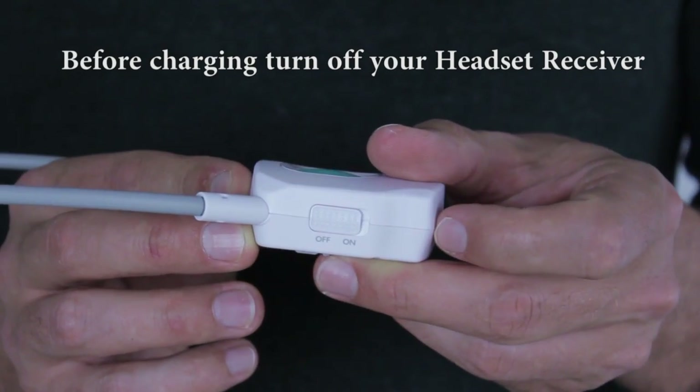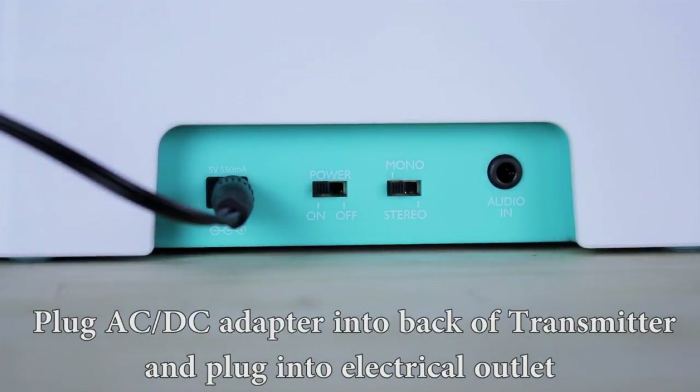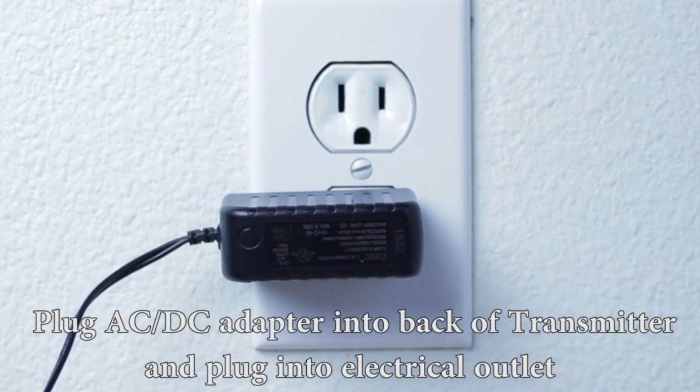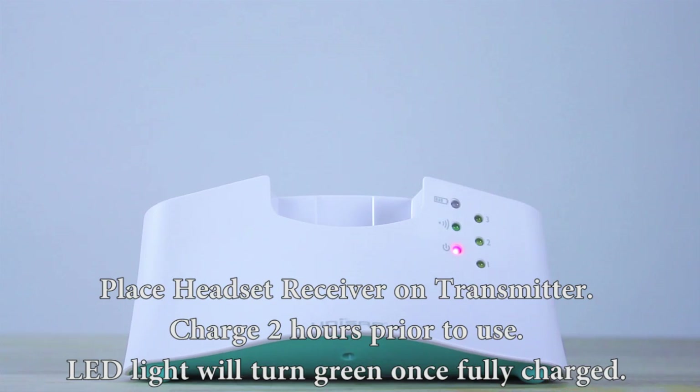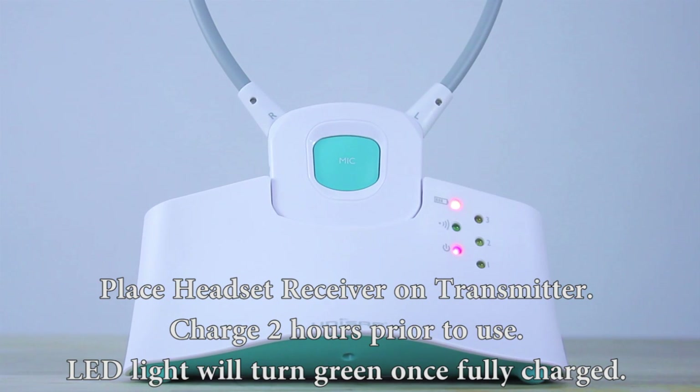Before charging, turn your headset off. Plug the AC-DC adapter into the back of the transmitter and plug into the electrical outlet. Place the headset receiver on the transmitter. Charge two hours prior to use. The LED light will turn green once fully charged.